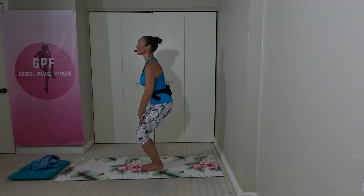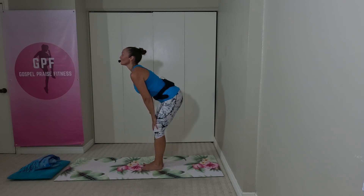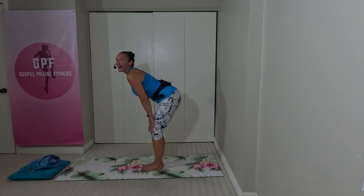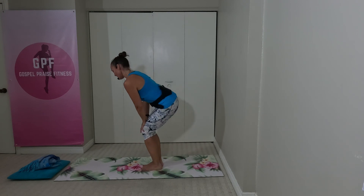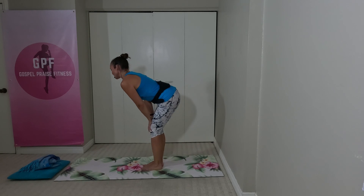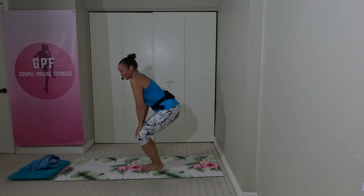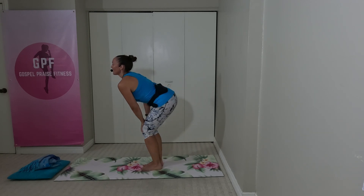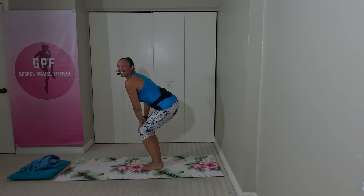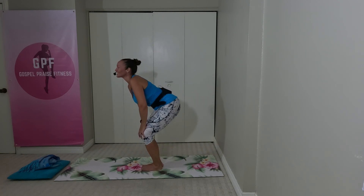We're going to do some circles with our knees, getting our synovial fluid in our knees moving — especially if you've been really inactive today. Just circling around, and then change directions. Round and round. Notice if you get any sticky spots; there's a spot that might feel a little crunchy.